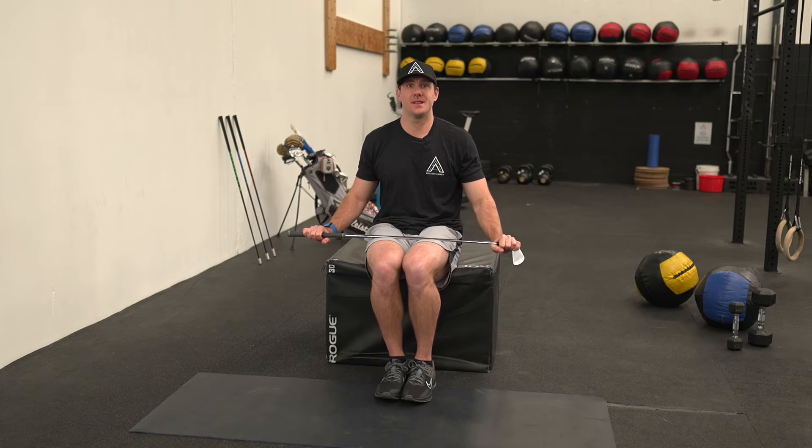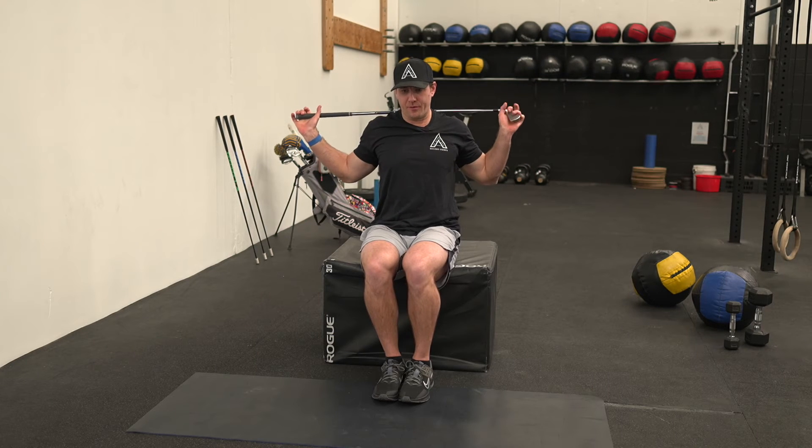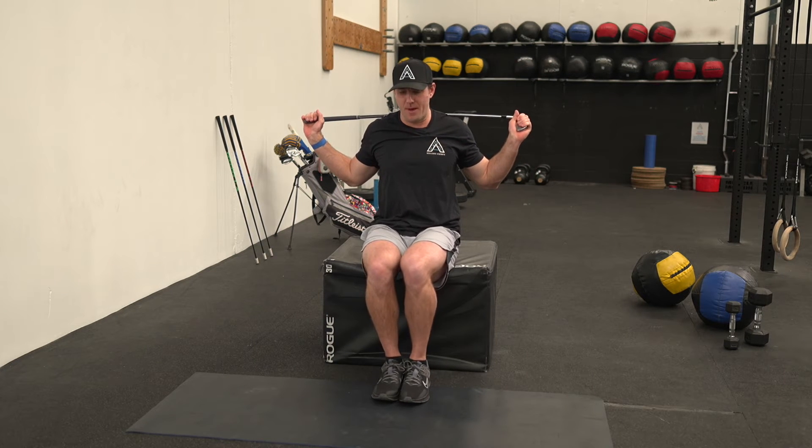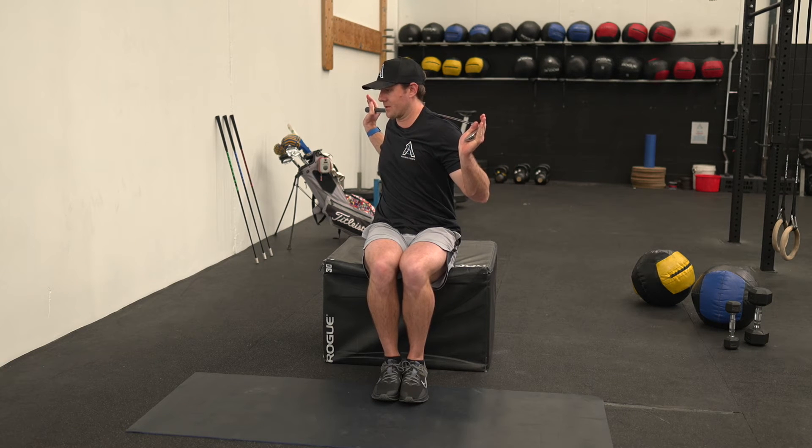This exercise is called seated thoracic rotation with a side bend. Placing my golf club or a broomstick on my back, knees together, heels together, rotating as far as I can to one side.